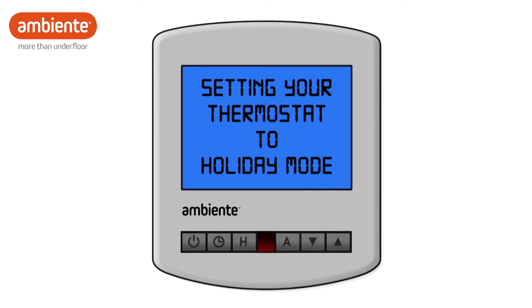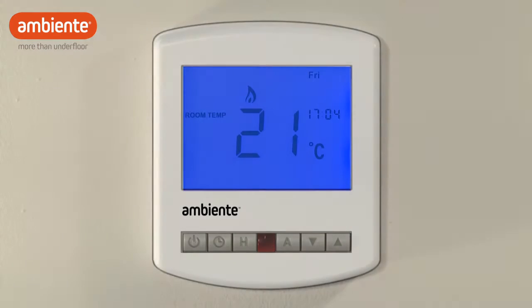The holiday mode feature on your thermostat allows you to save energy whilst you are away from home, but ensures that your house is warm again ready for your return.